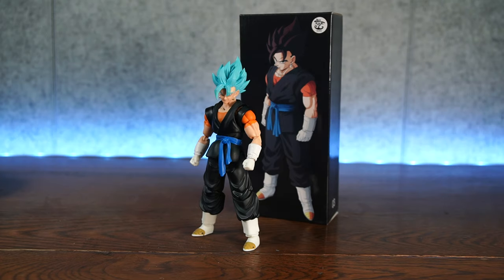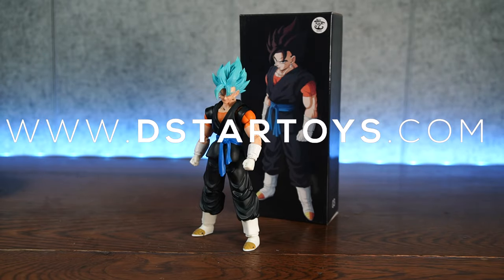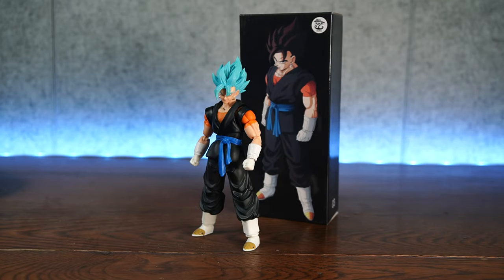Thank you so much for purchasing this at www.DStarToys.com — we're a label source for awesome action figures. Link in the description down below. He offered this figure for me to review. Thank you very much, Carlitos. Now let's go into the review right away.